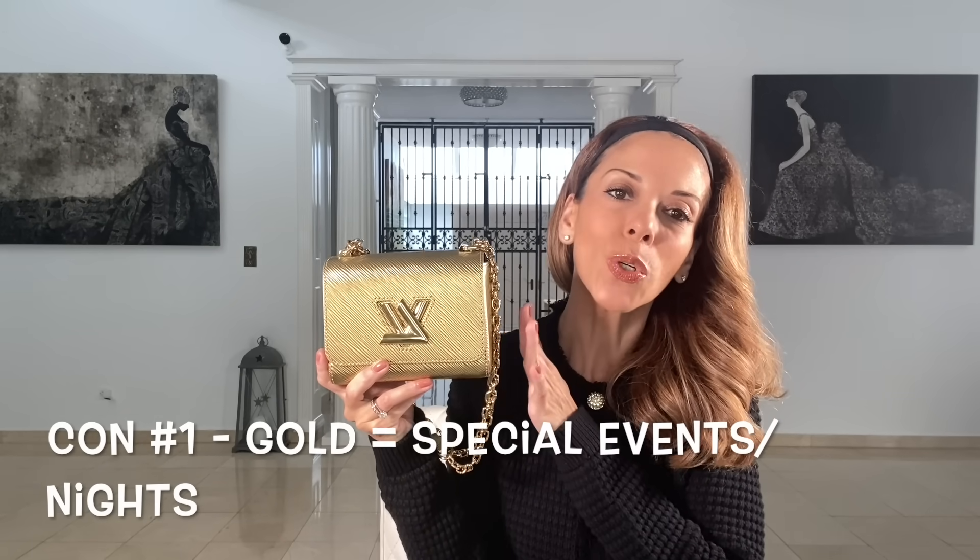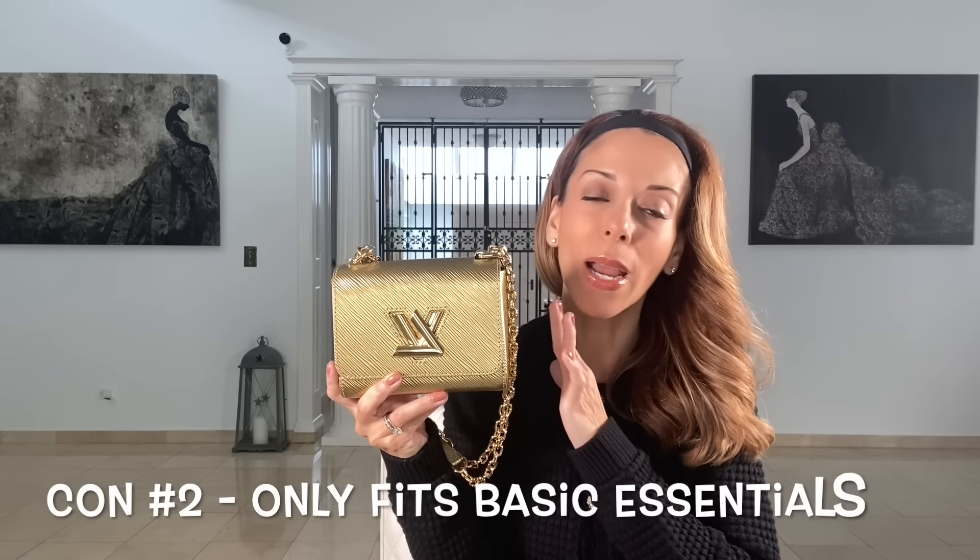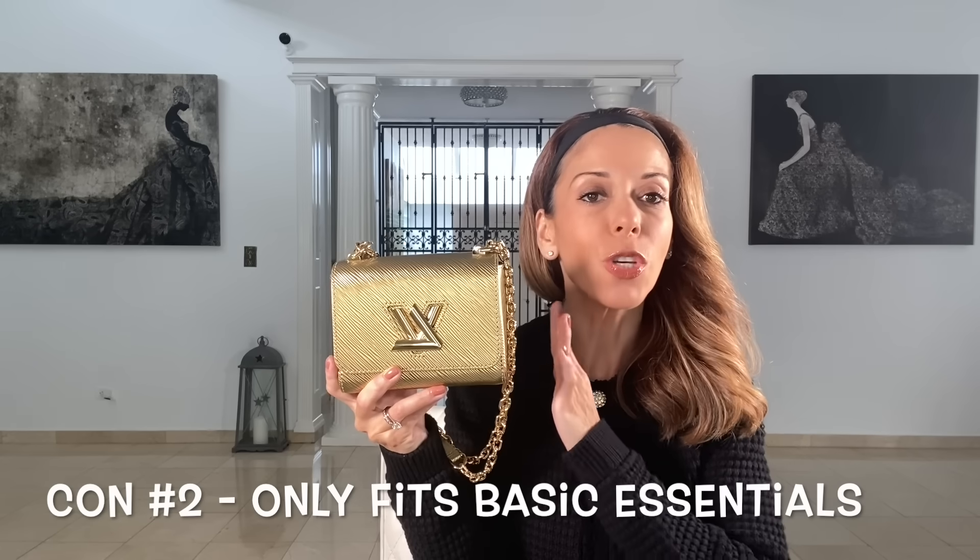I only came up with three cons. The first con is specific to my bag: I chose the gold color, and because of that this bag feels a little more special occasion or evening. If you choose a neutral color like black, that won't be an issue — but because I chose gold, it tends to lean more toward a special occasion or evening bag.